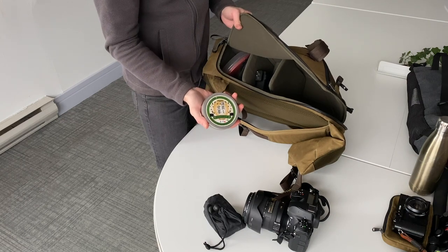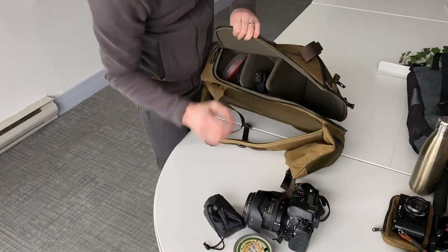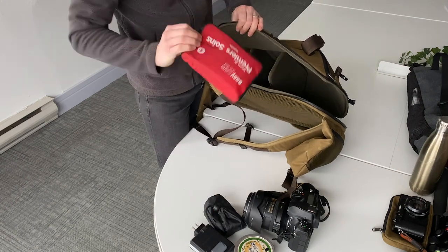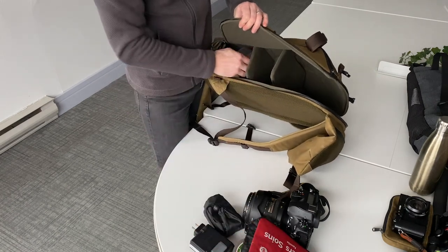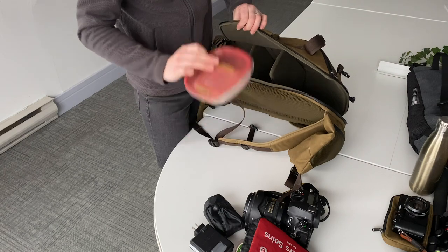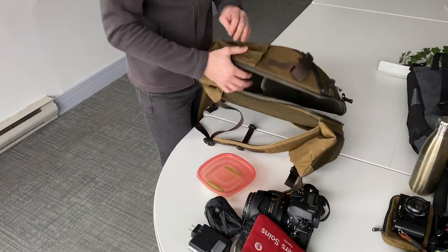I have my microphone equipment, charger — maybe I'm going to a cafe after my shoot to charge up. Of course, we should all be carrying some form of first aid. And this is where I would keep my food — I don't have any now, but I wanted to show you the spatial capacity for things like this. With food, first aid, and so on, it's really quite amazing how much we can pack into this.